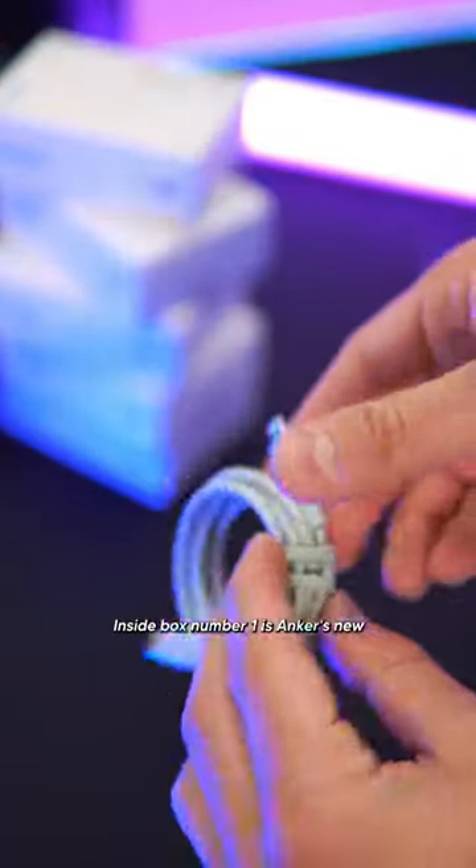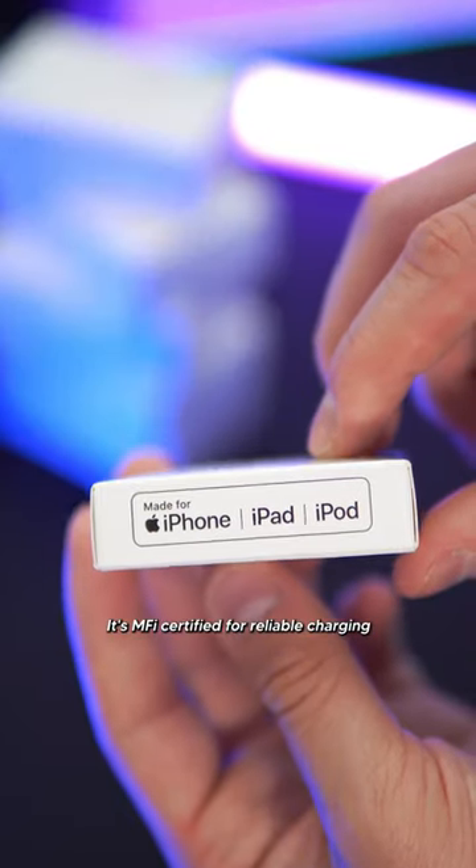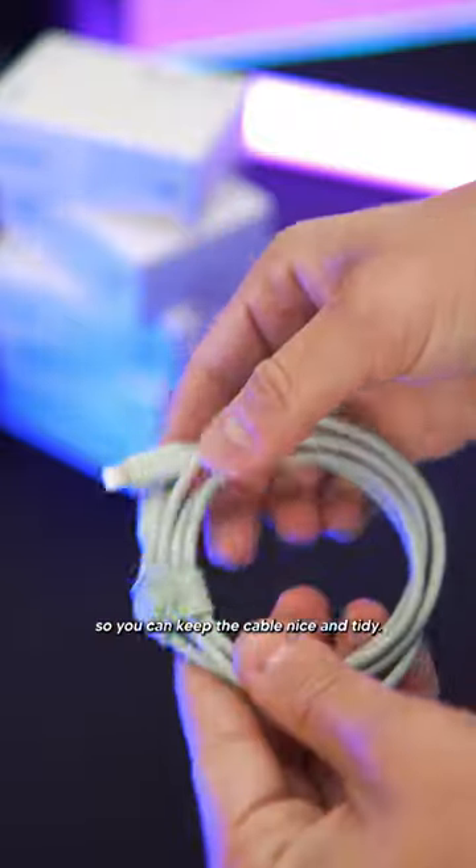Inside box number one is Anker's new Bio-based USB-C to Lightning cable. It's MFI certified for reliable charging, and even has this built-in elastic tie so you can keep the cable nice and tidy.